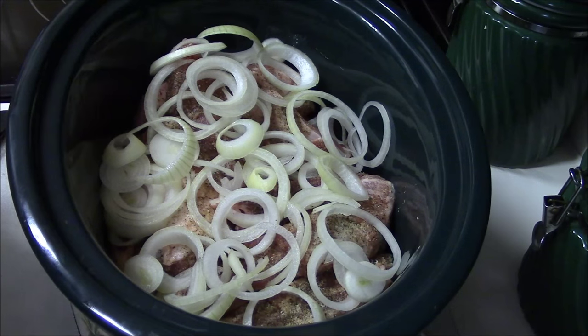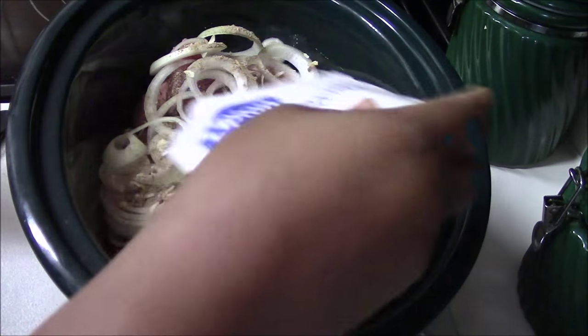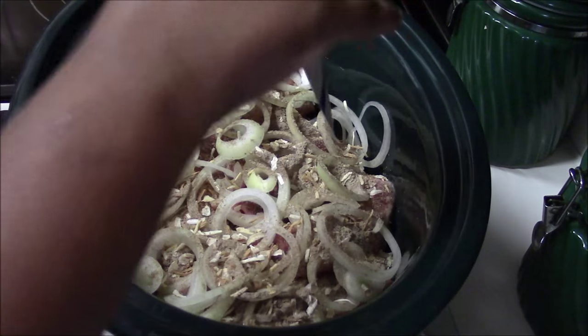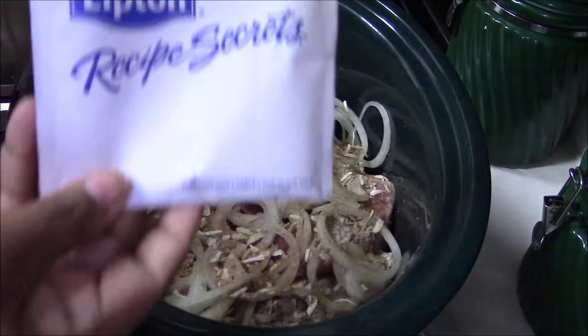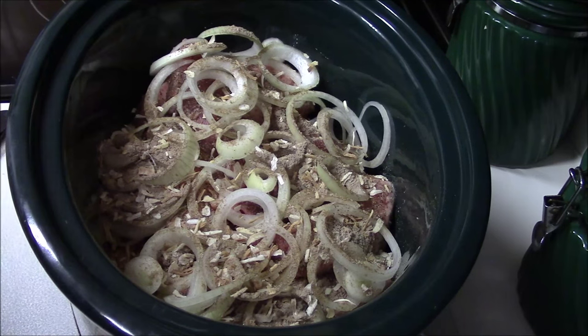Then I'm going to add the onion soup mix and I'm only going to add one package — I think that should be enough. I don't know how this is going to do on top because I'm thinking you're supposed to mix this with water, but once we put that barbecue sauce in there it should be okay. One package of the Lipton onion soup mix in there.